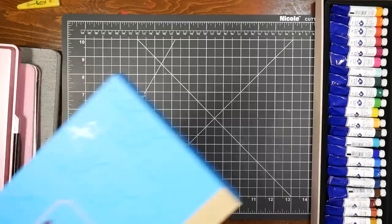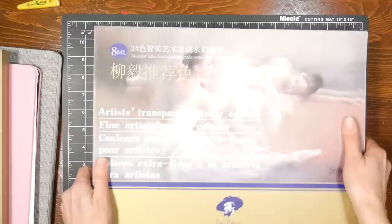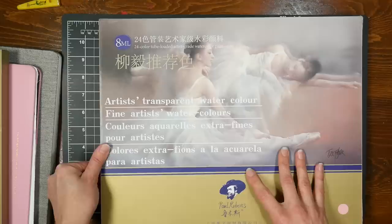So there you have it — an overview of the new Paul Rubens tube paints and their new sets. Check them out if you're looking for good quality watercolors that aren't crazy expensive. Keep an eye on the price, as it's been fluctuating — I've seen it swing by $10 or $15, so I put things in my 'save for later' cart and watch it. Thank you so much for watching. Please give me a thumbs up if you enjoyed this overview, and until next time, happy crafting!